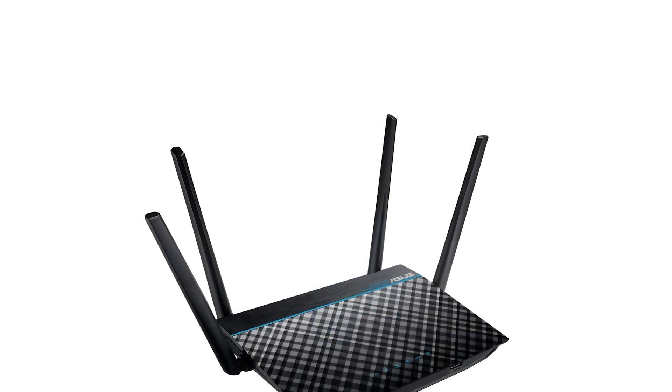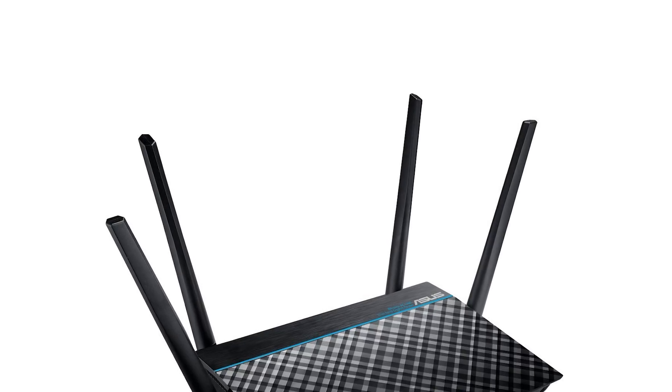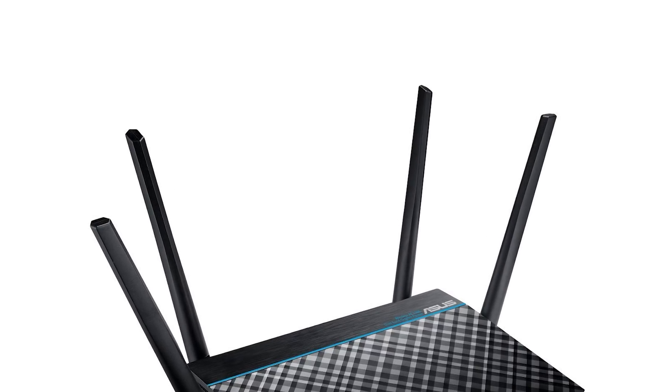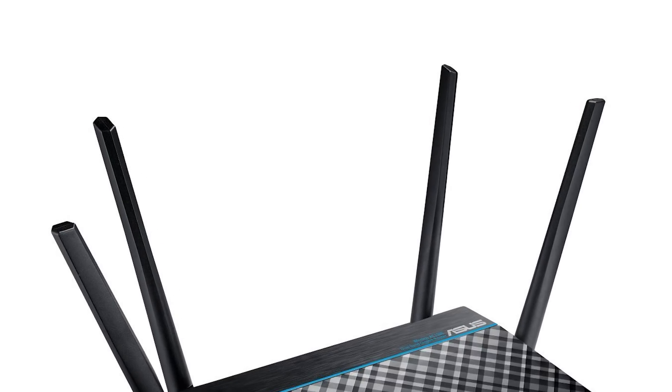The four 5dBi antennas that you see on the router ensure strong and uninterrupted coverage throughout your home. You can move around with your phone or tablet to any room, and you don't have to worry about drop-in coverage at any time.